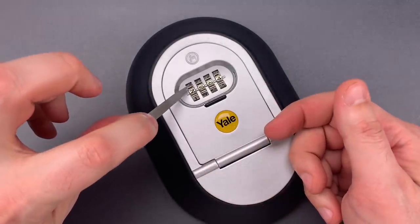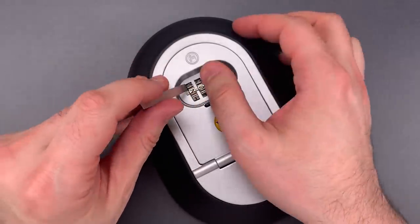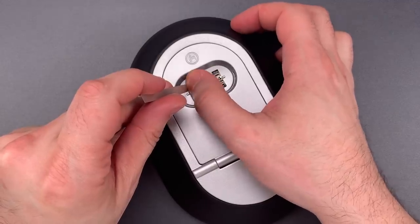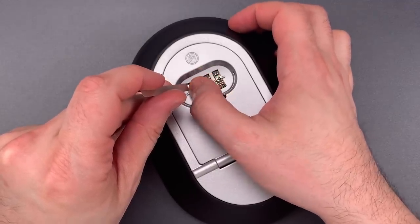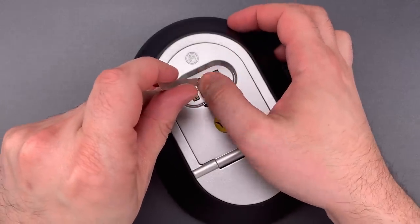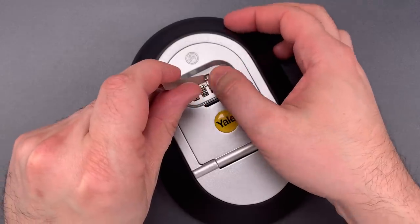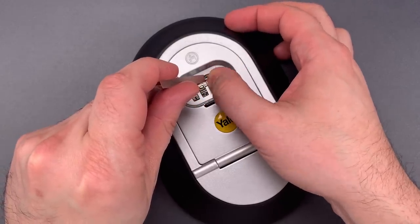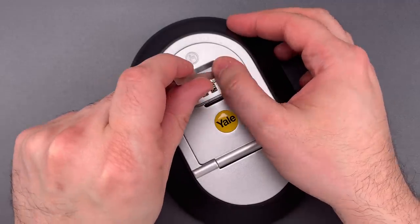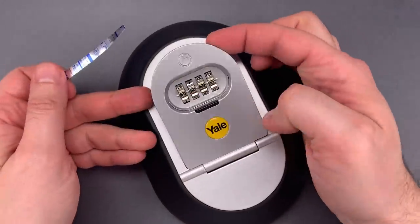We're going to take this thin strip of metal and insert it on the left side of the code wheel, and turn the wheel while feeling for a flat spot on the internal code wheel. I believe the first digit is 2. The second digit is 0. The third digit is 3. And the last digit is 9.